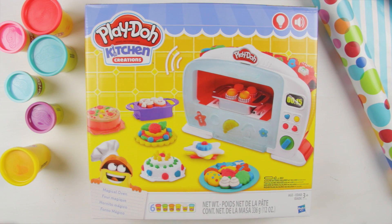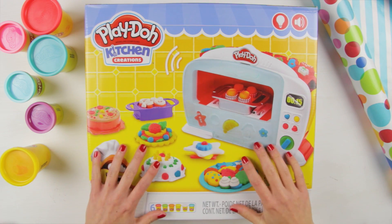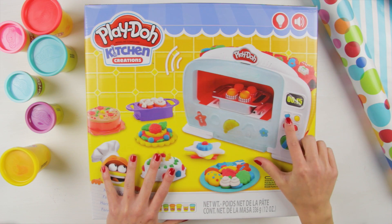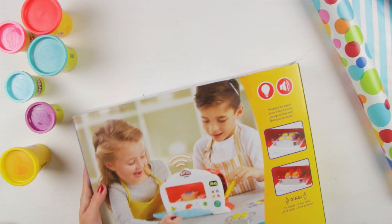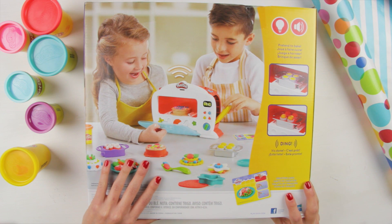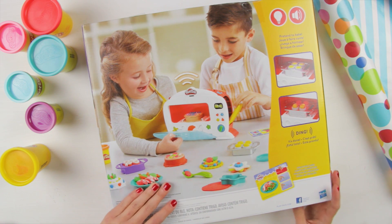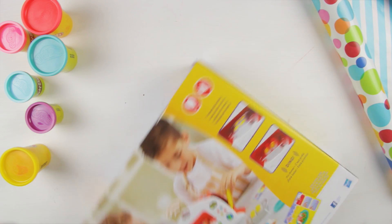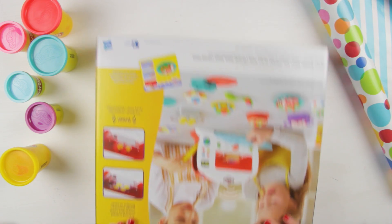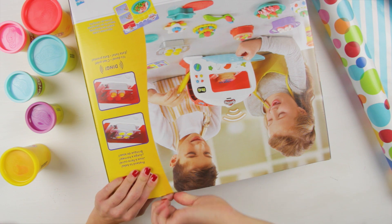I'm so excited to use this because it brings a cute microwave and you can make so many things like pastries, or dinner, just whatever you want — cookies, anything! It brings a lot of different colors and you can just combine all Play-Doh if you have it! So possibilities are really endless! Now let's see what's inside!